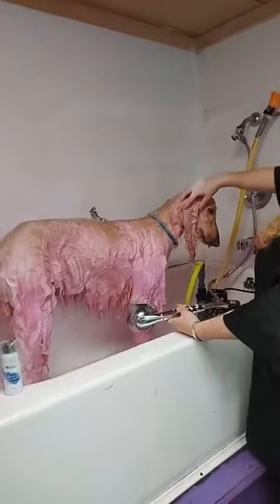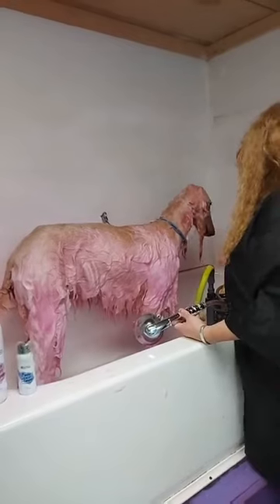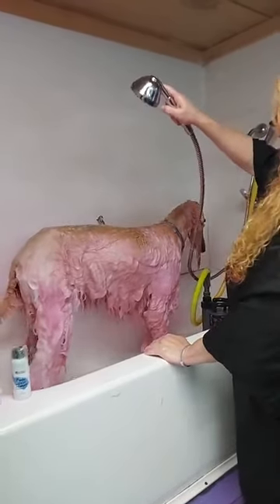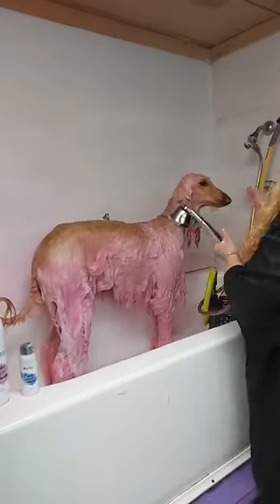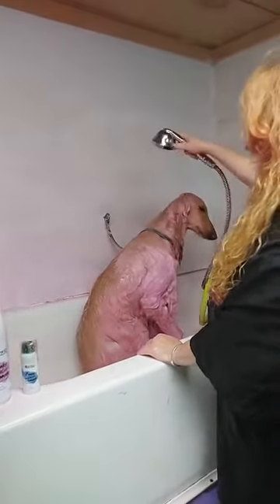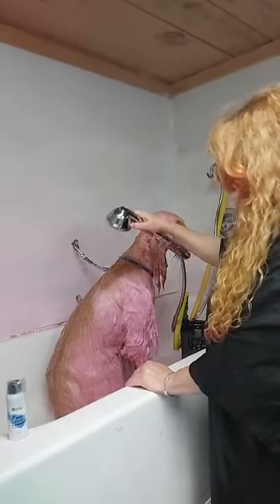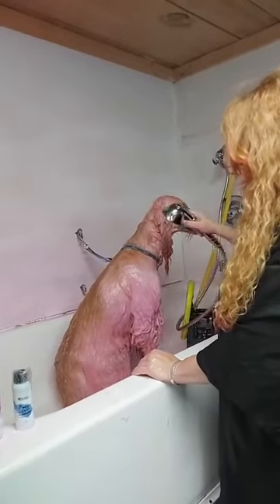Or if you just wanted to dye ears, you could put it on the ears and the tail. Then rinse it off after about 20 minutes, or put the regular shampoo on the other part of the body and rinse it off. When it's all done, it's going to look like kind of a pastel color. And when we blow her dry, it's going to look even lighter. But it really is a really pretty color — looks like a little Easter egg or cotton candy. Very noticeable.